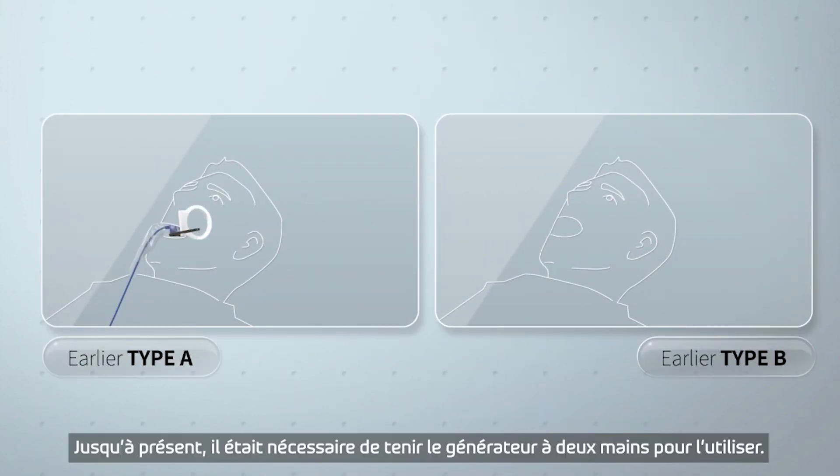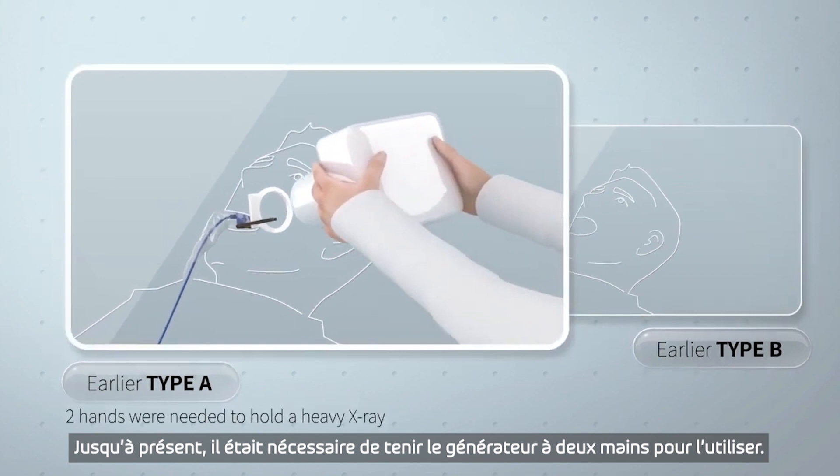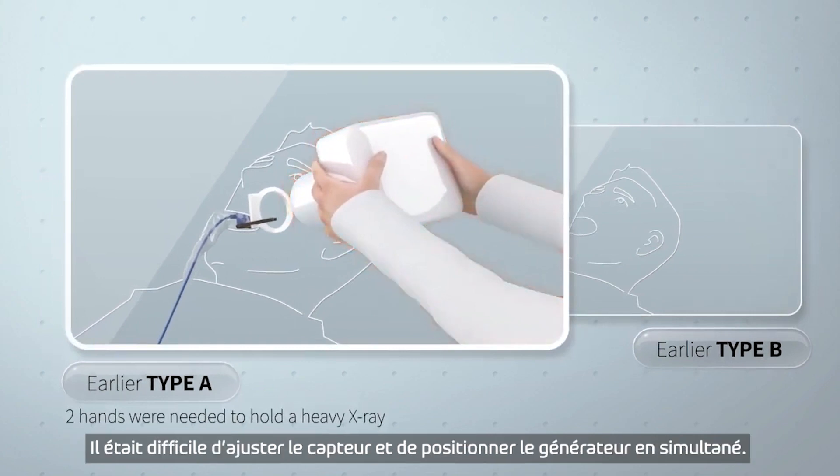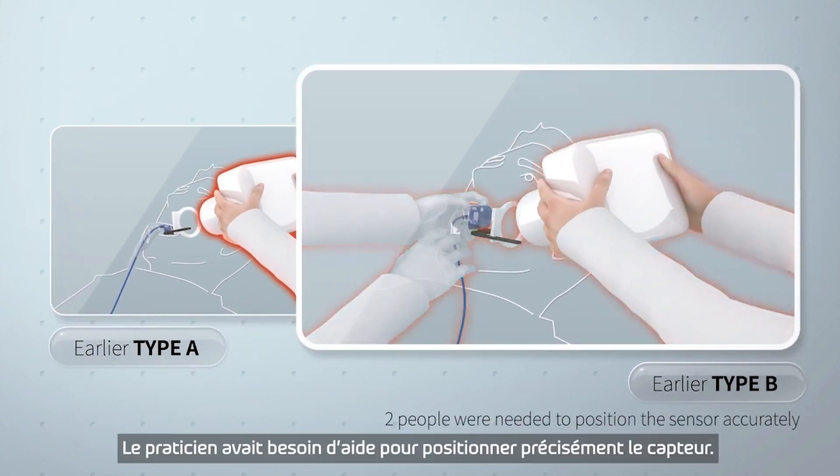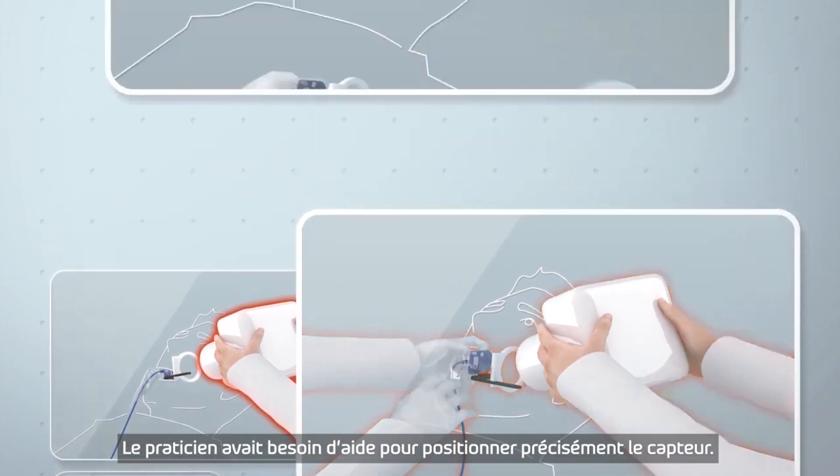Until now, it was required to use two hands to hold a heavy x-ray. It was difficult to fine-tune the sensor and position the x-ray at the same time. Or, help was needed from an operator to position the sensor accurately.